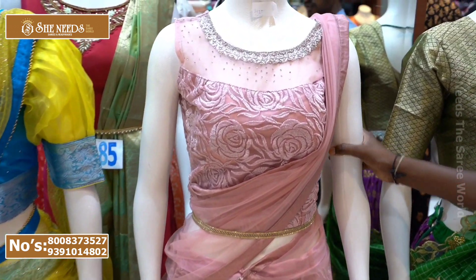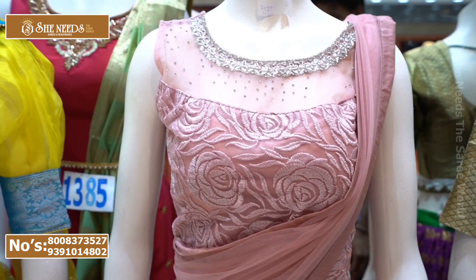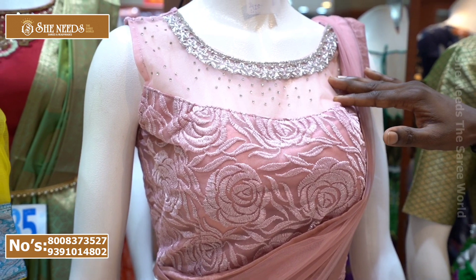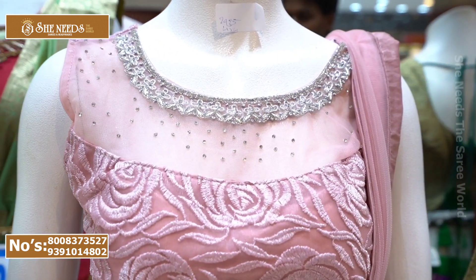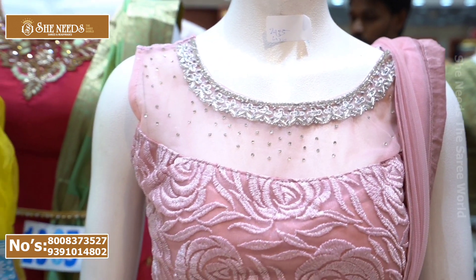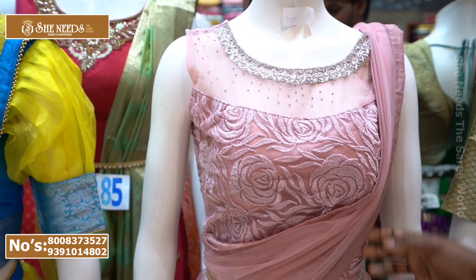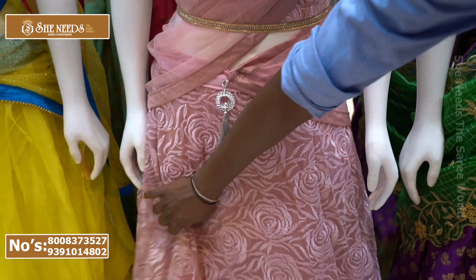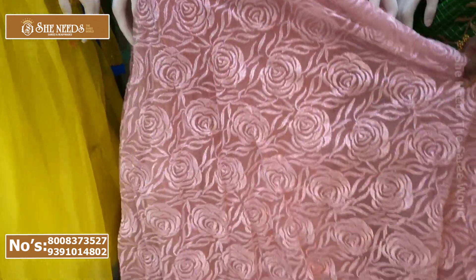This is the design of the body. This is the boat neck and the stones — it has a very official look. To buy this as a half-sari, we can also set the ASM set. If you are looking at the hanger, it has an official look.